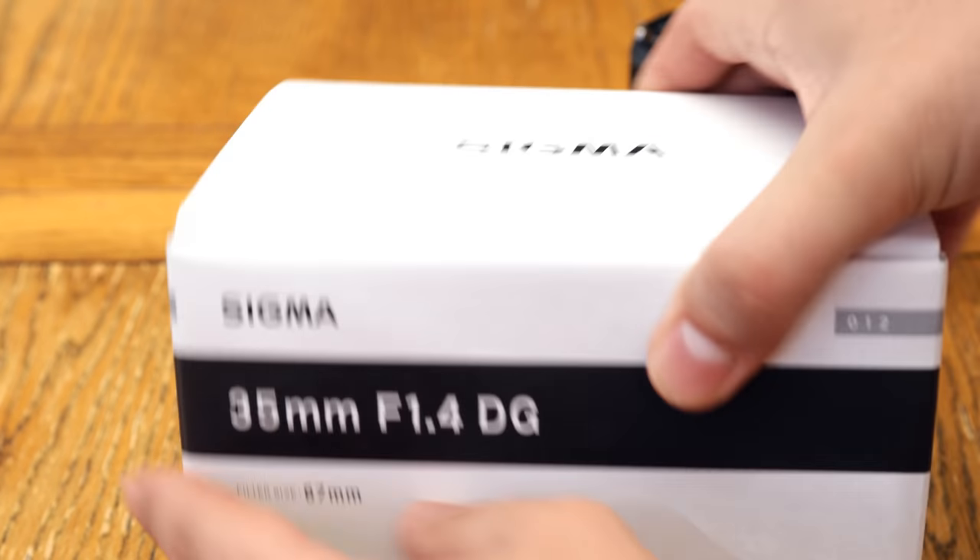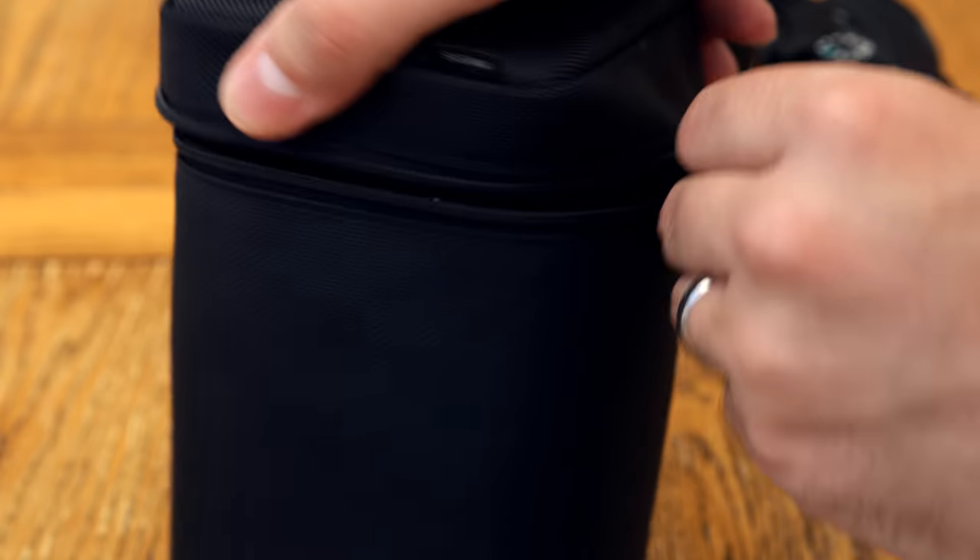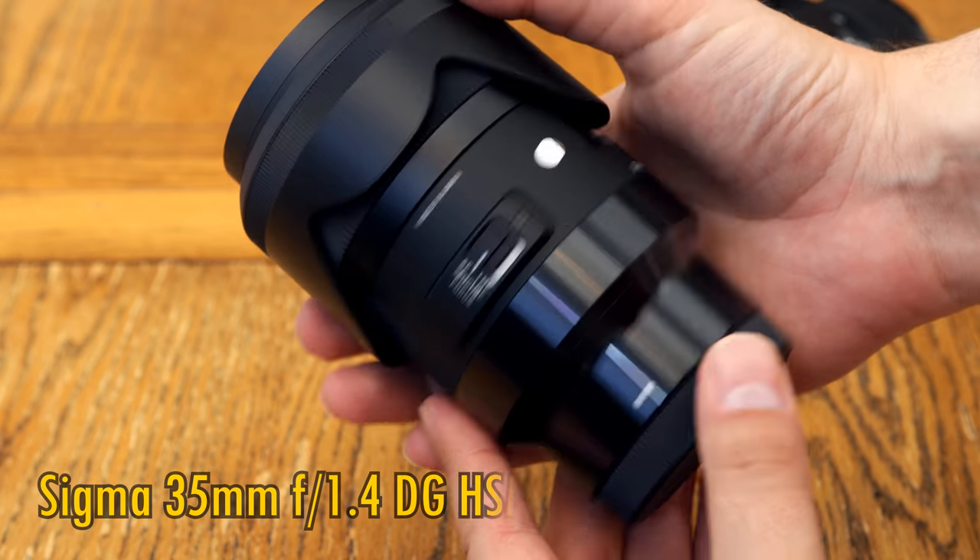Greetings everyone, and today I'm revisiting a lens that I first tested about 6 years ago, but this time on a high-resolution camera — the Sigma 35mm f1.4 ART.